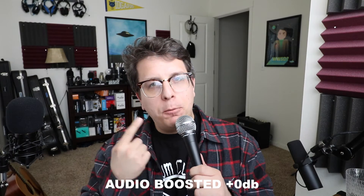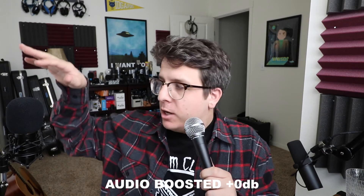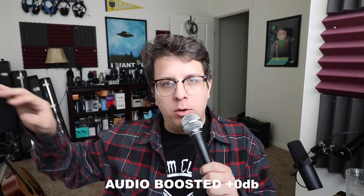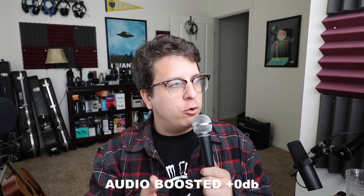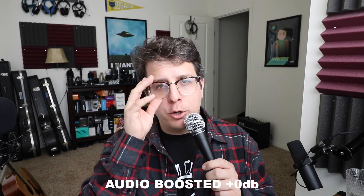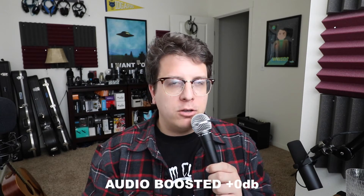Now I am plugged into the Pile PD mic 58, which is a dynamic microphone compared to the electric condenser microphone I've been using for the rest of this video. I just wanted to show you what it sounds like when plugged directly into the sound card with a dynamic microphone. My microphone input gain is still set at 100%, so it still is a relatively low volume sound card.